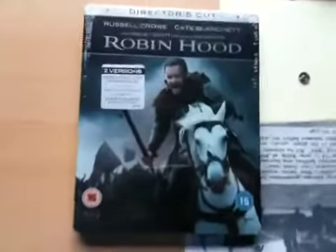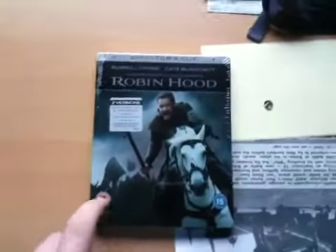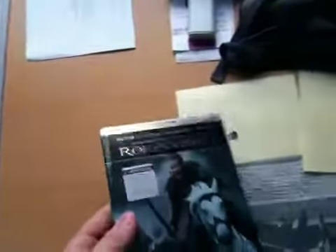Hey guys, this is simpathy218 and today I'm going to do an unboxing of Robin Hood, the two discs, director's cut edition steelbook for Blu-ray, which also comes with a booklet. It says on Amazon because it's quite a heavy steelbook actually for what it is.